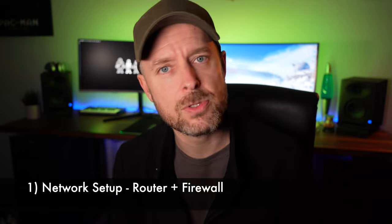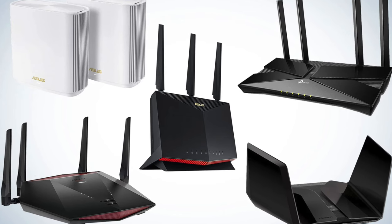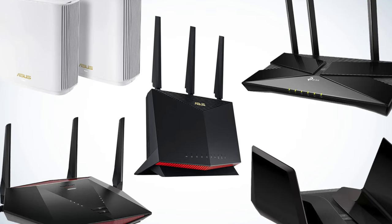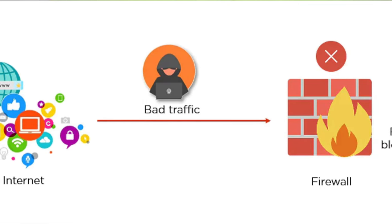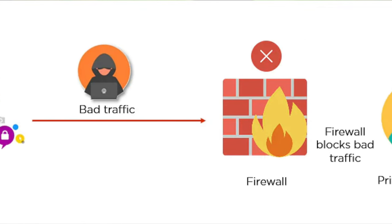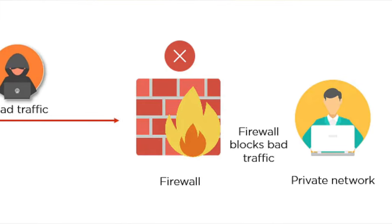The very first thing you need is your network established. You need some sort of a router or a firewall. If you're building this at home, you probably already have your home router — the one your internet service provider gave you. That may be fine, but you want something that actually creates your network, maybe with a firewall built in, where you can define what traffic is allowed in and out. For example, if you want your home lab isolated from the rest of your home, you could have a router with a firewall making sure certain traffic isn't allowed between different areas.